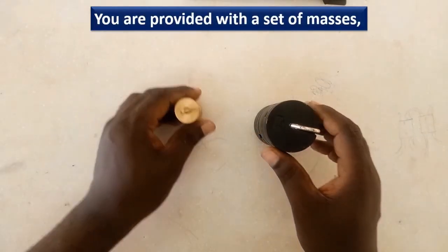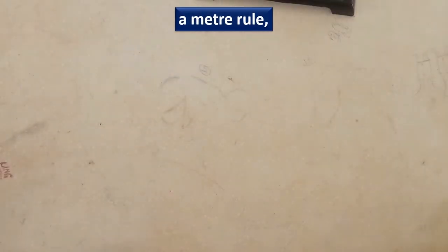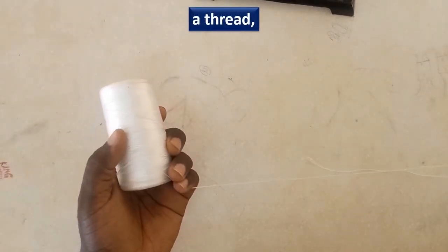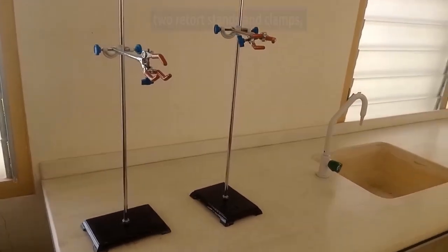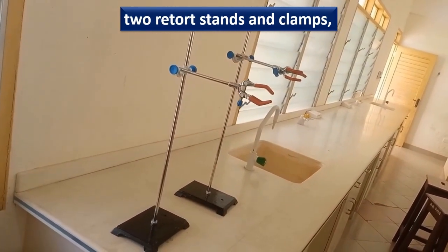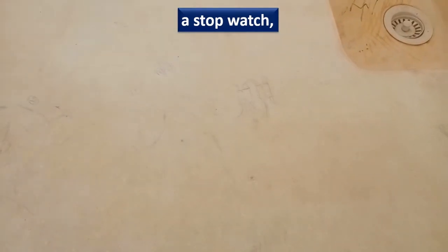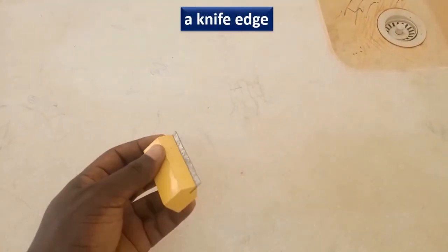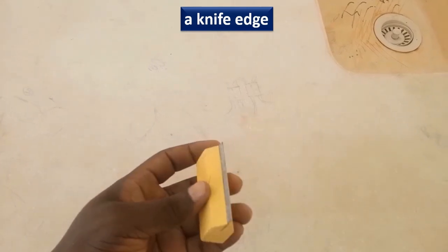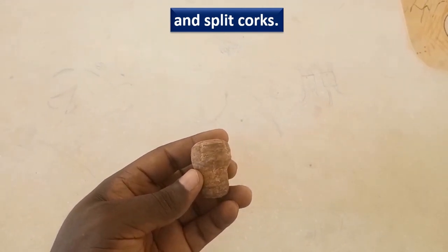Now the introductory part of the question. You are provided with a set of masses, a meter rule, a trudge, two retort stands and clamps, a stopwatch, a knife edge, and split cocks. We don't have some in the lab so we will use this in place of the split cocks.